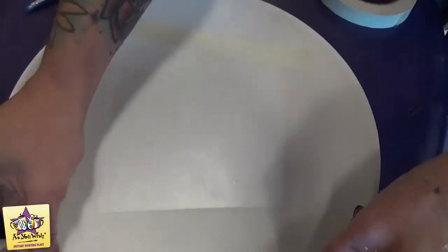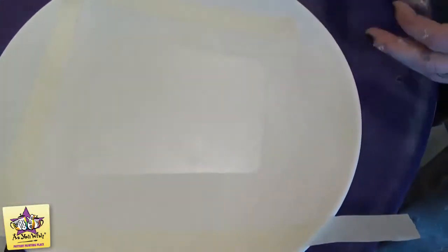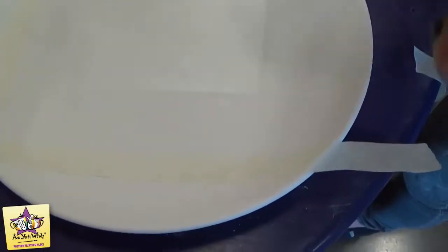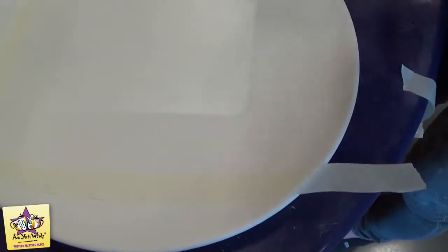This is definitely not a perfect square so it can be kind of wonky and fun. Then once we have all the tape down, we'll go ahead and paint three coats of black to get a nice solid frame around that square in the middle.